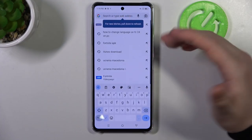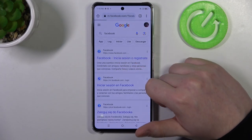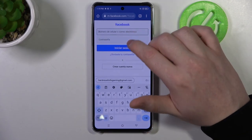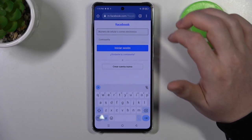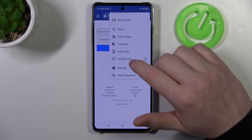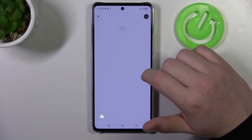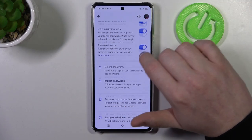Now let's try to find any website that we can log into. Here's Facebook. Now we need to enter our username and the password, but before we actually do it we just need to go to the three dots in the top right corner of our web browser. Go for the settings and here select password manager. Now make sure that in the gear icon, offer to save passwords is enabled.